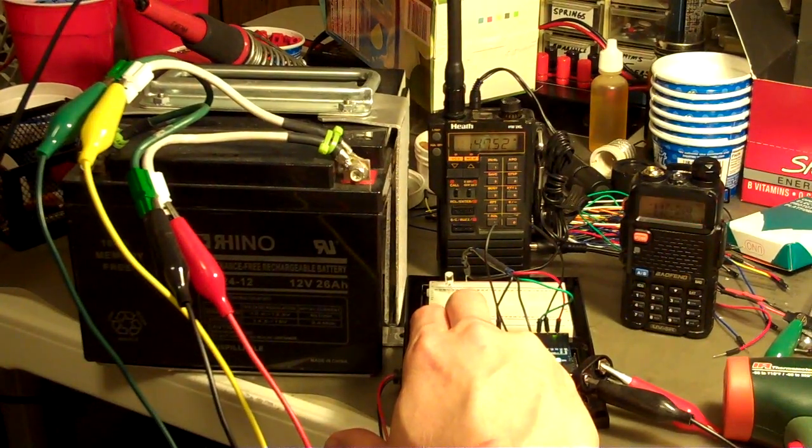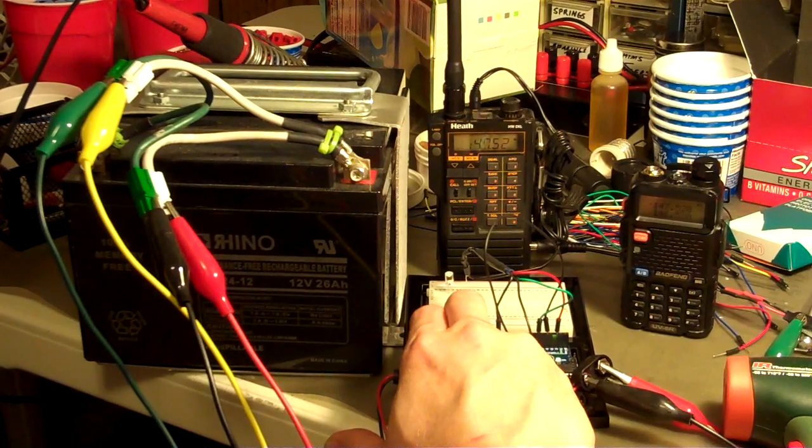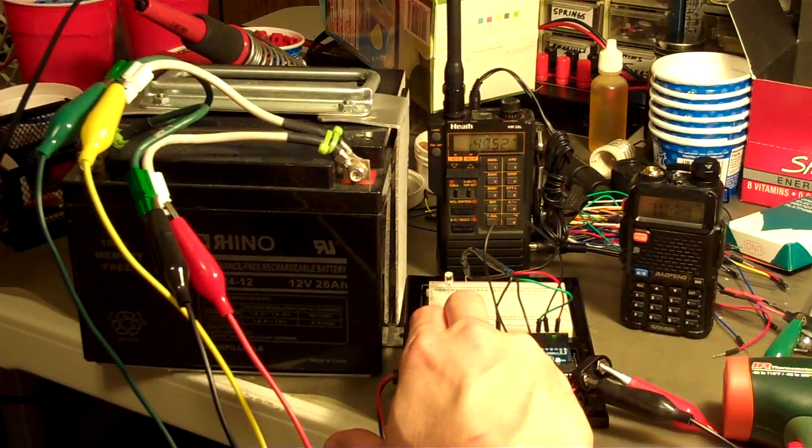Hello everyone, Pat AE5W here. This plethora of MacGyvered goodness that you see in front of you is essentially the first test run of an Arduino-powered Fox Hunt IDer slash transmitter controller.